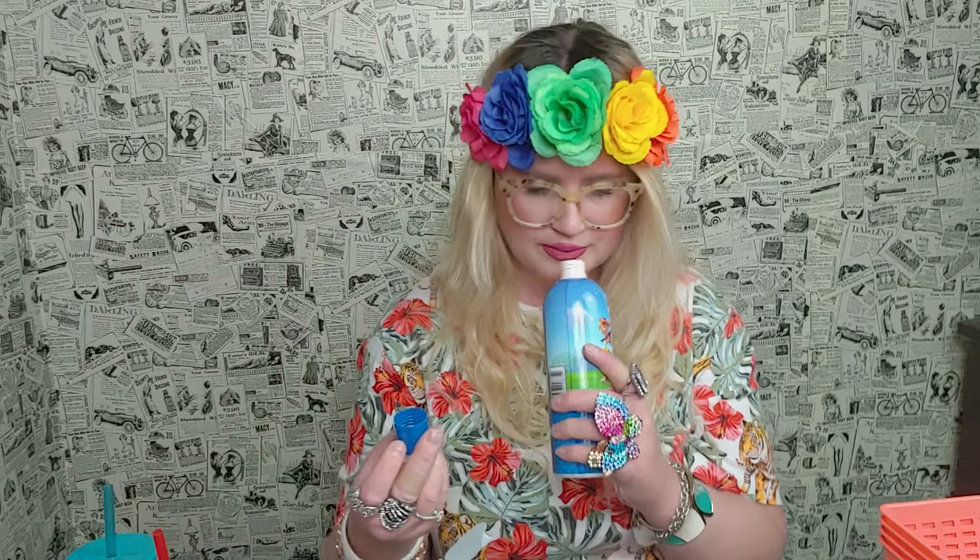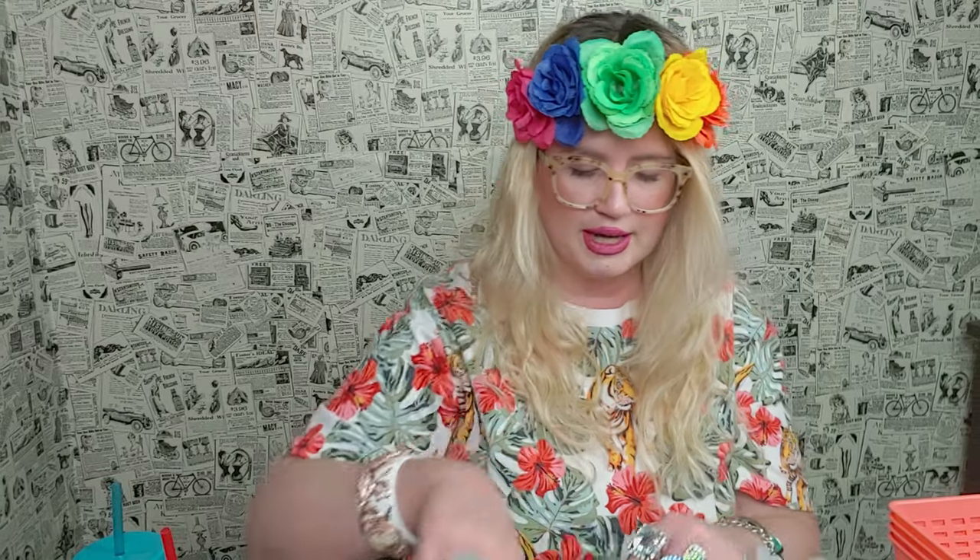I picked up some Paw Patrol bubble bath — it's kind of a repeat buy. It was opened and spilled a little, but it smells really good.